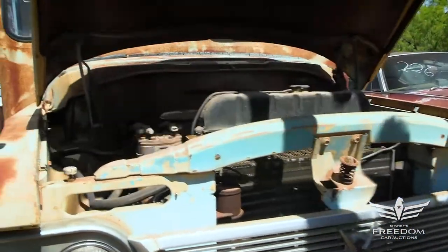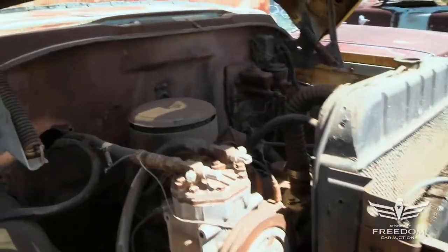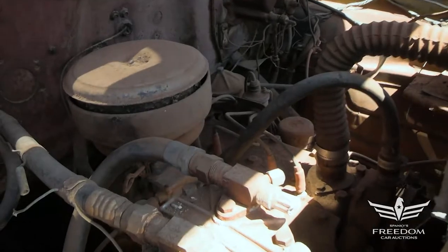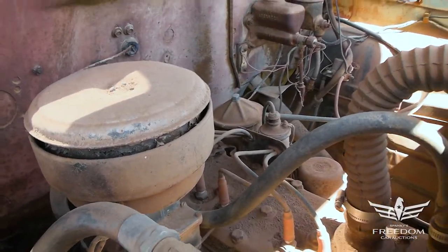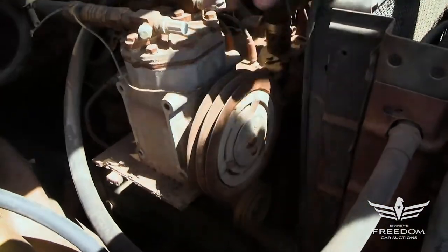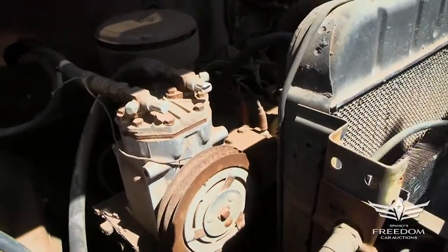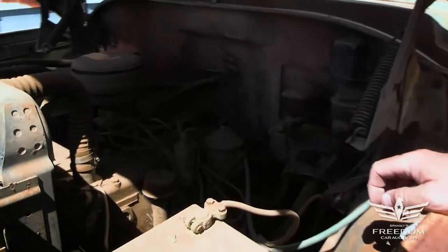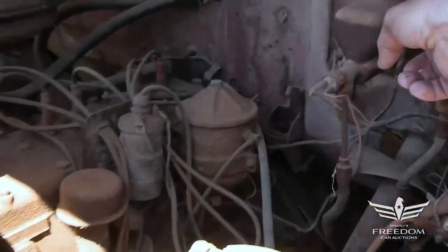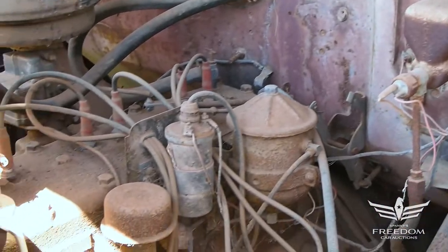Under the beautiful hood we have guts. 1958-59 — there it is, the 230-cubic-inch Flathead 6, which first appeared in 1936. We do see air conditioning, probably for the cargo area — this probably was a refrigerated van. The radiator is there and intact. There's the one-barrel carburetor, the oil bath air cleaner, and big manual drum brakes on this.